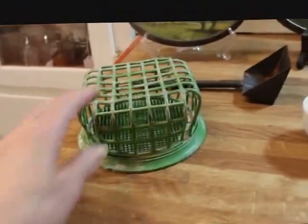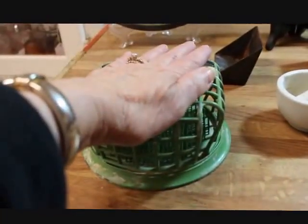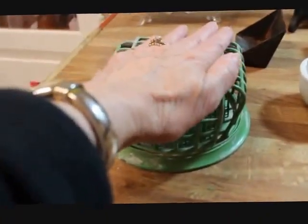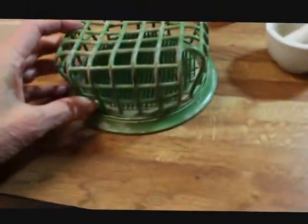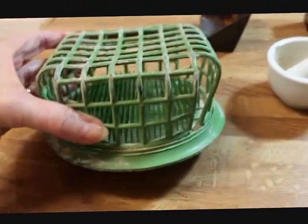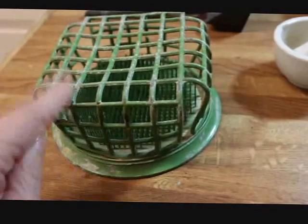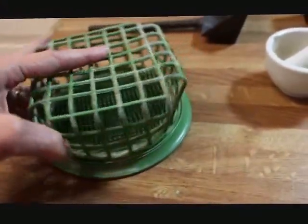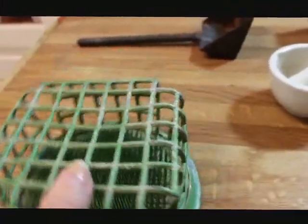This piece here is a very large cage needle-point flower frog. You can see how large it is against my hand — it's bigger than my hand, about five and a half inches in diameter. You can see it's got the needlepoint pins inside as well as this large cage. It does not have a name on it, but it's just huge — I've never had one quite this large.